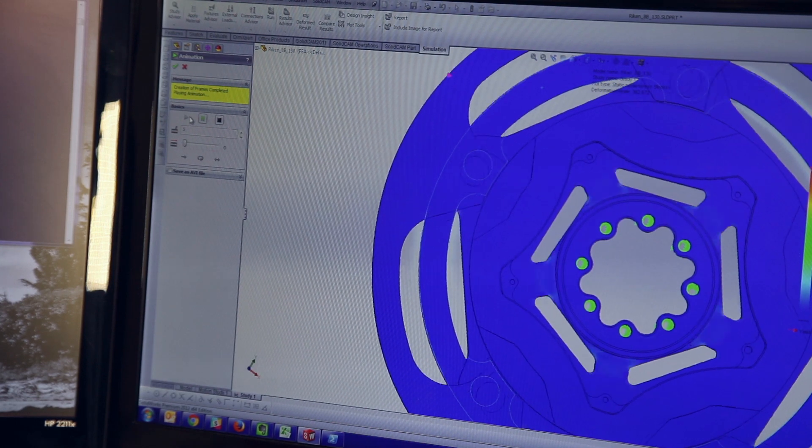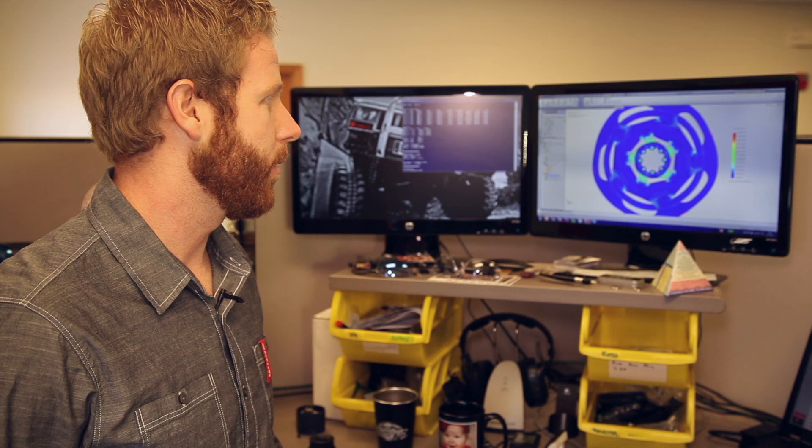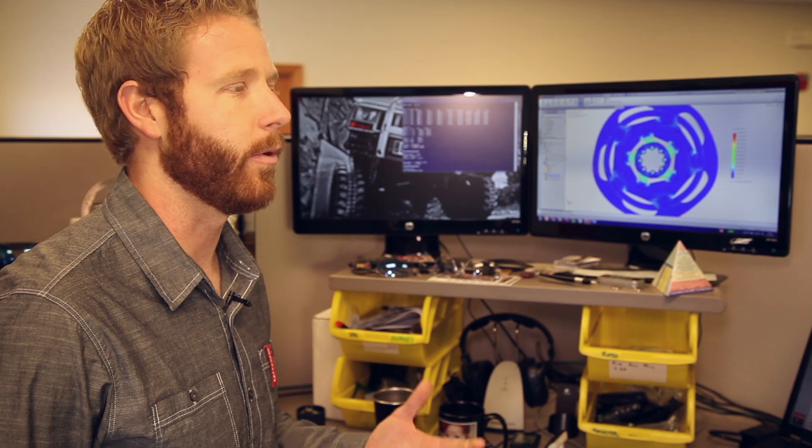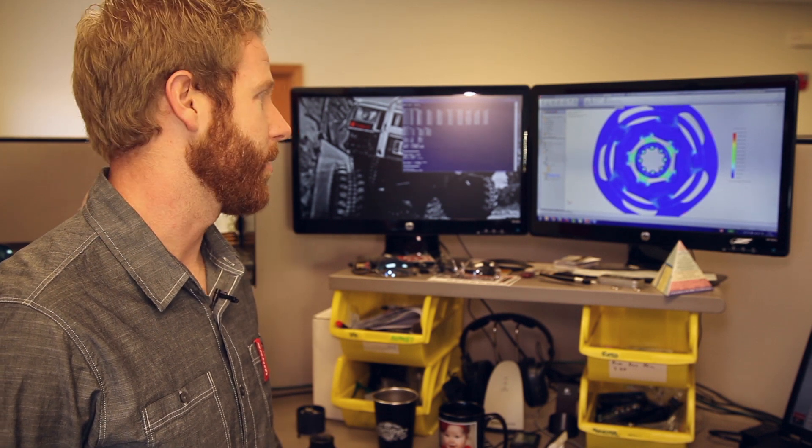When we look at the stress from those loads, we look at things like the ultimate strength — we don't want the spider to fail under a very high loading. So if you're coming off a jump, off a curve, or if you hit something in an accident, it's not going to cause a safety concern. We also look at fatigue: over the life of the component, is it going to stand up to the thousands and thousands of crank cycles it turns.